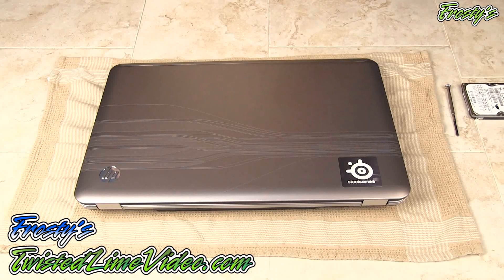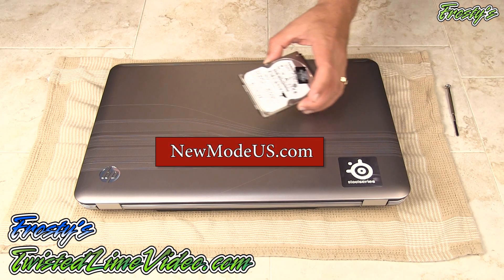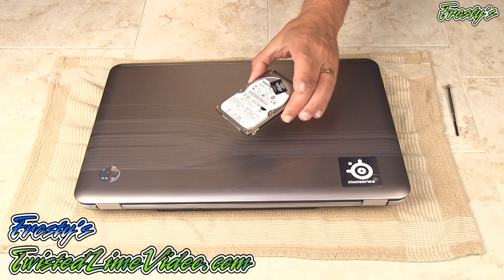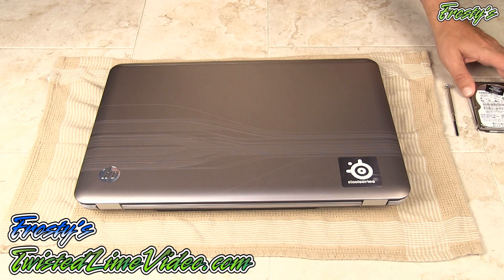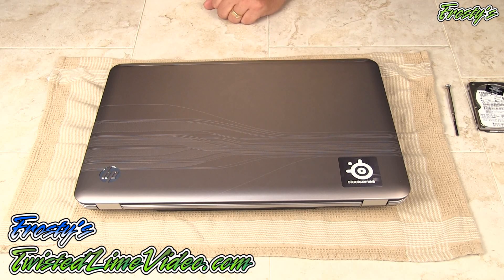Today I'm going to be showing you a really cool product. This is by a company called NewModeUS and I'm going to be using their product to install a secondary hard drive, which I have right here. This is a 500GB hard drive and this is an HP DV7 Series 4000. I'm going to be installing that, flip it over, and we're going to start the installation.